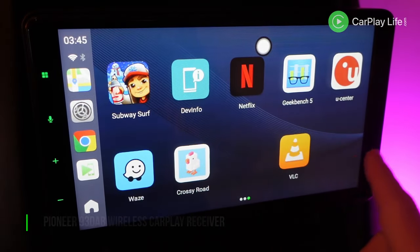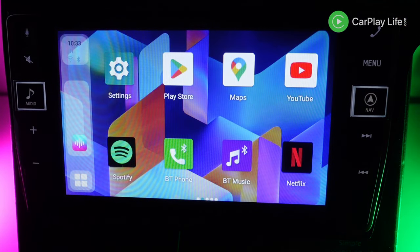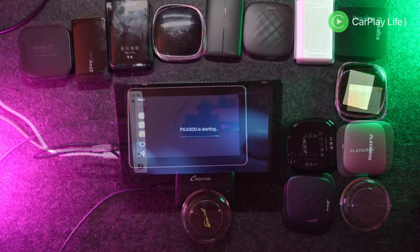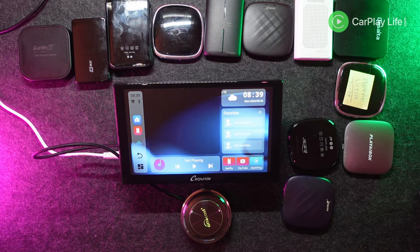This included my Pioneer 93 DAB receiver, the Alpine X902D G7 receiver and two standalone displays from Coral Vision and CarPuride. If any didn't display correctly on more than one of them they were simply removed from this list too.